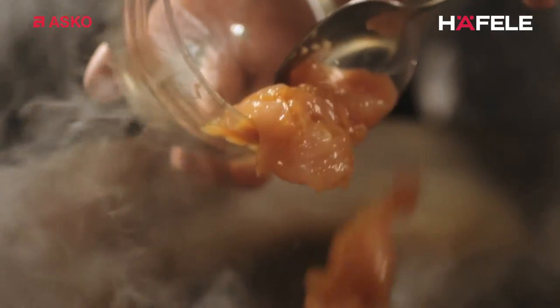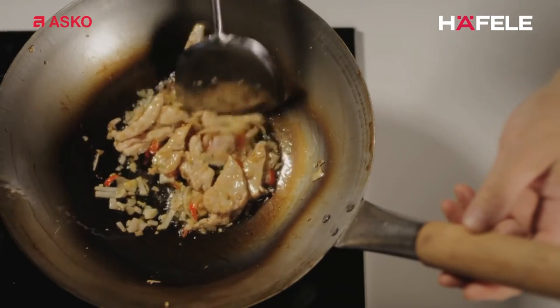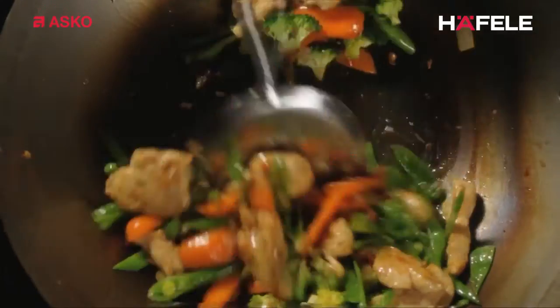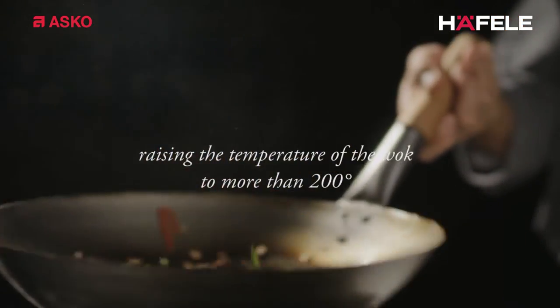Woking in the right way can be done with the new Fusion Volcano. This is a real wok burner with one centrally focused flame in the middle of the wok. It sends instant heat right to the middle of the pan. Only a central flame like this is capable of raising the temperature of the wok to more than 200 degrees.